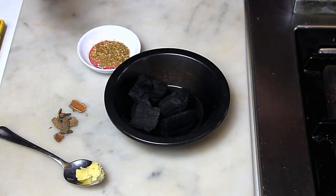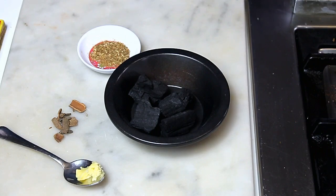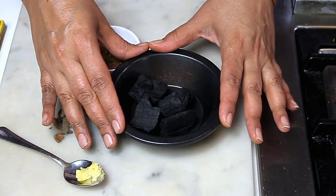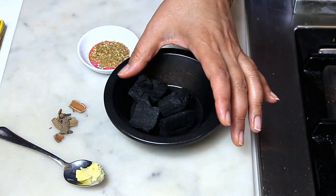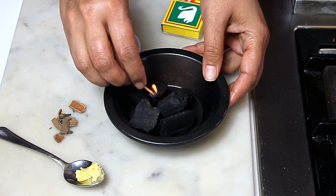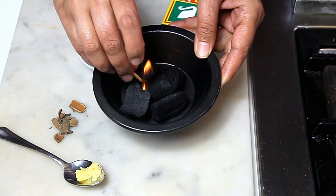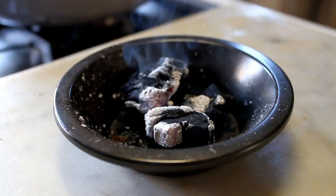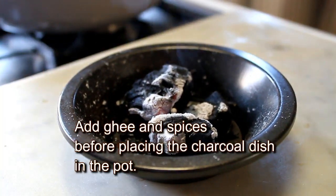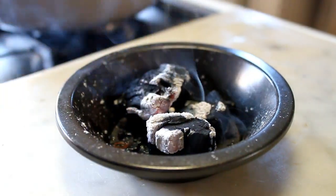For smoking the keema we're going to need charcoal. You need to prepare the charcoal at least 20 to 30 minutes before you need to use it, so it's better to prepare it while you're making the sauce. I have a metal dish and a few pieces of charcoal. I'm going to light it — it's better to do it outside. When the coals are all grey, they're ready for smoking.